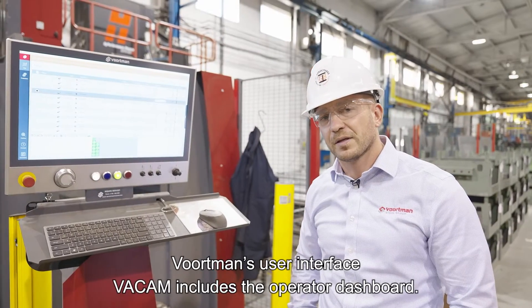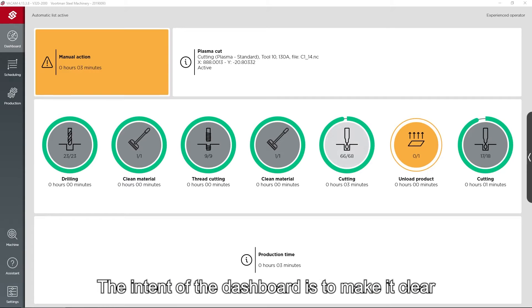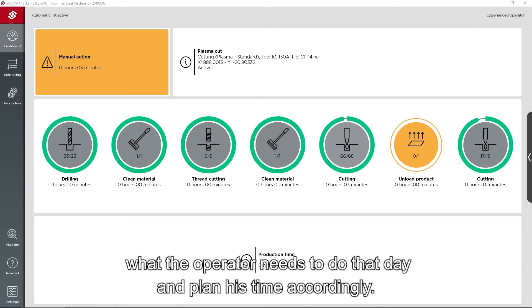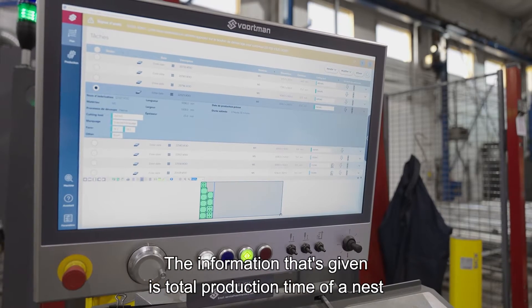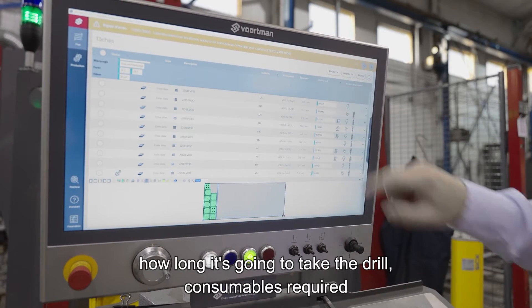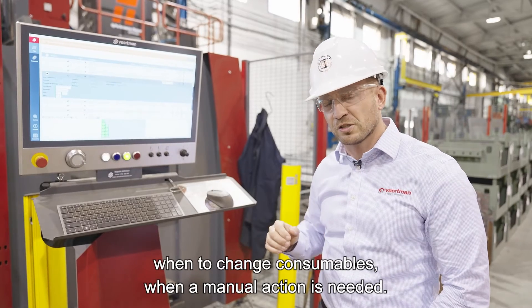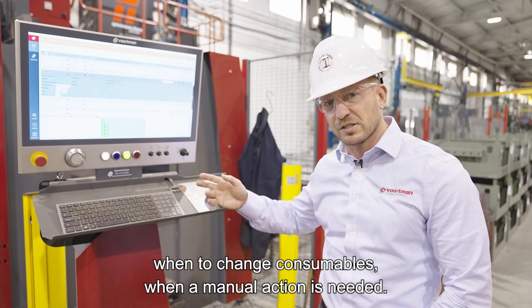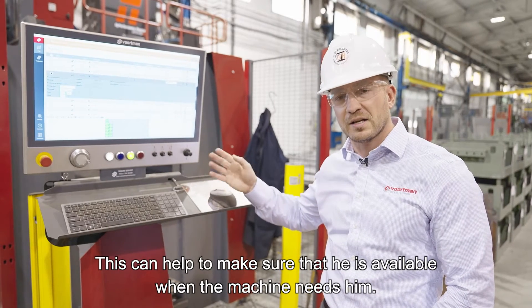Mortman's user interface, Vacam, includes the operator dashboard. The intent of the dashboard is to make it clear what the operator needs to do that day and plan his time accordingly. The information given includes total production time of a nest, how long it's going to take to drill, consumables required, when to change consumables, and when a manual action is needed — helping ensure the operator is available when the machine needs him.